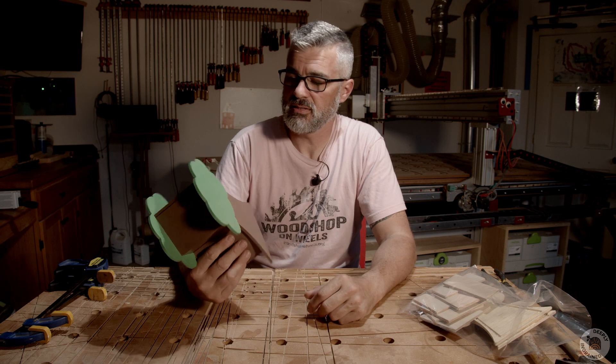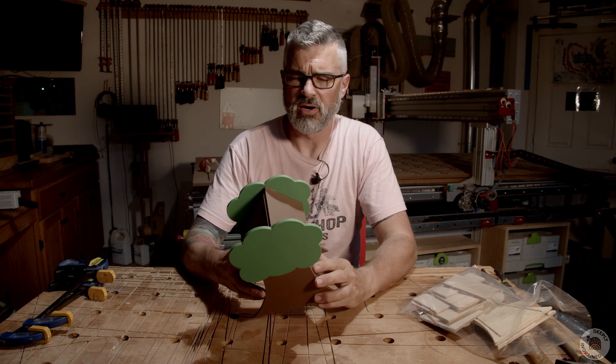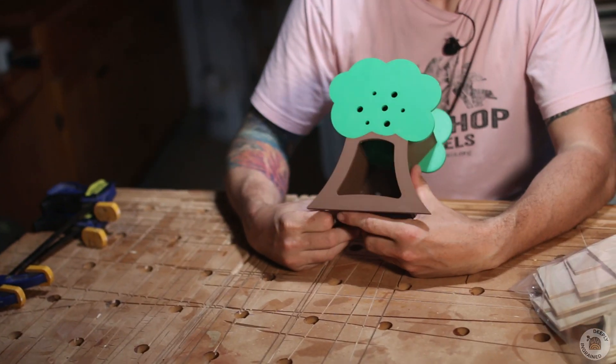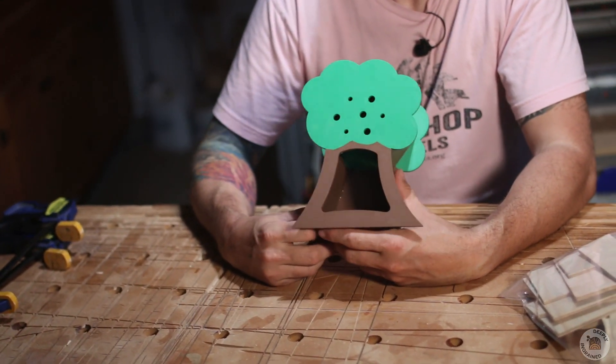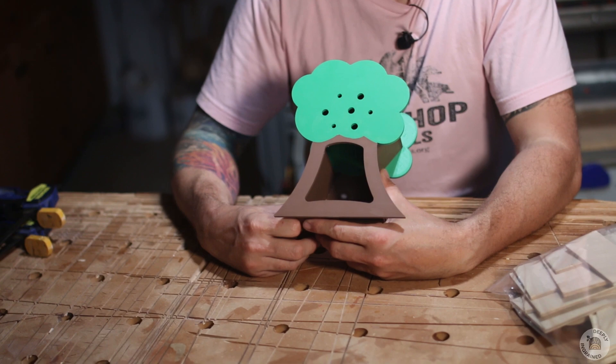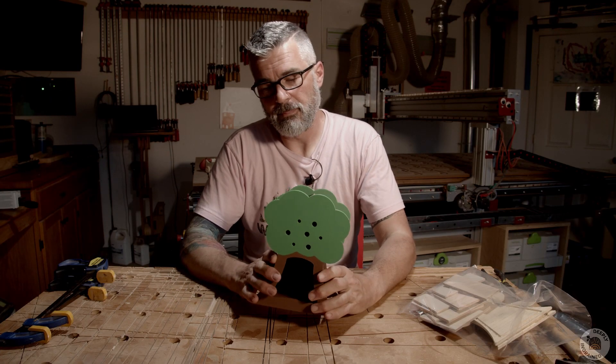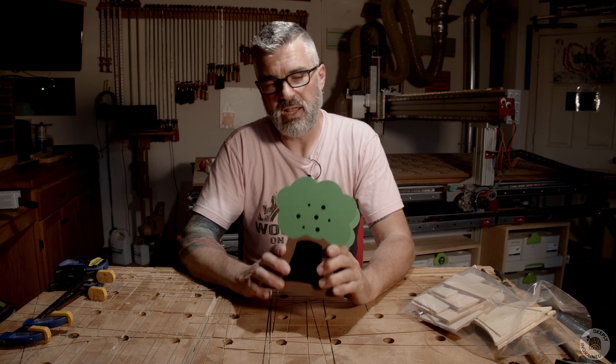Welcome back friends! I have a tree — why do I have a tree? Maybe if I turn it around it'll be a little more obvious. It's a bug hotel! So you're gonna build this, paint it, decorate it, do whatever you want.